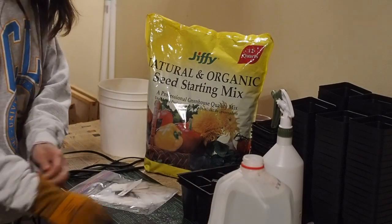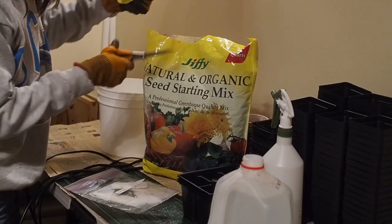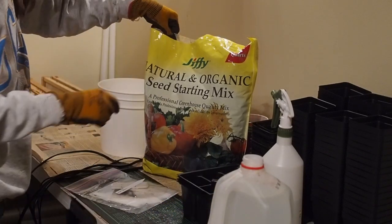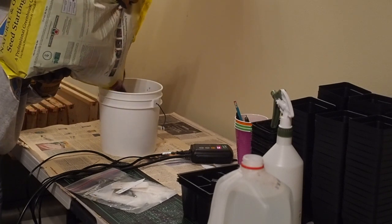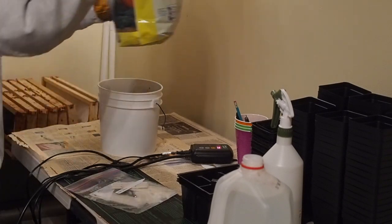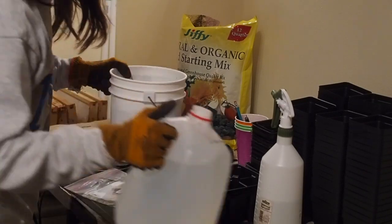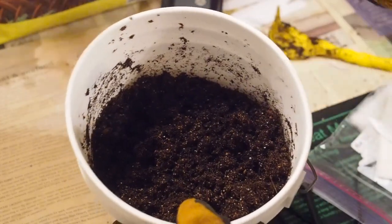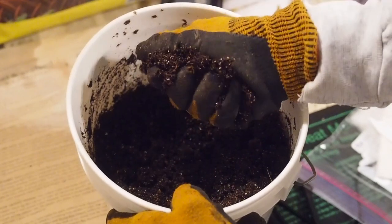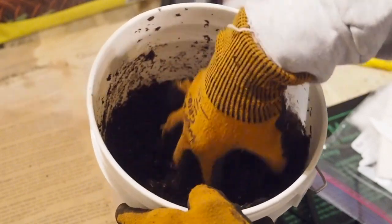I'm going to start by putting my gloves on. You might also need a pair of scissors to open the bag of potting mix. When you get this seed starting mix it's very, very dry, so we need to wet it before we use it. I'll pour it into this other container, fill it about three-fourths of the way to the top, then add a little water and mix it up. It should just hold together when you squeeze it — not sopping wet, but it should hold itself together.